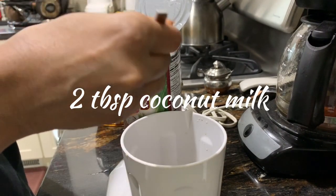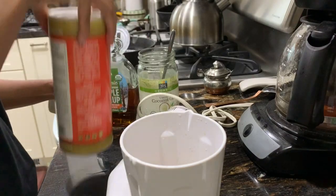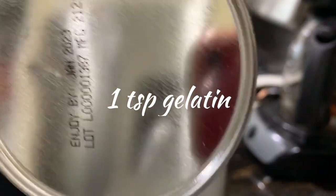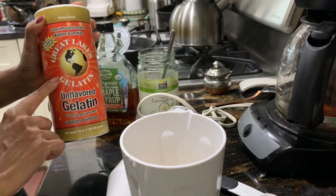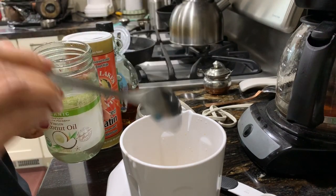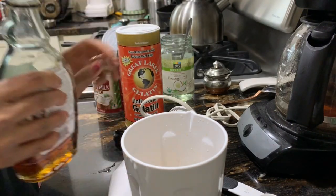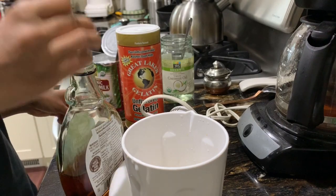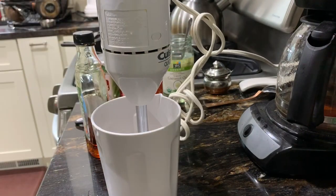Now I've added the brewed chicory and I'm adding two tablespoons of coconut milk. If you're not doing AIP and can use nut milk, you can use almond milk or any other. Then I'm adding one teaspoon of gelatin powder — use gelatin, not collagen — and one teaspoon of coconut oil. For sweetener, I'm using about a teaspoon of maple syrup, though sometimes I use even less. You can skip it for a keto version or use stevia instead.